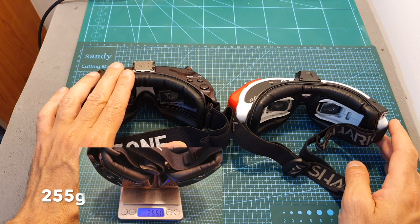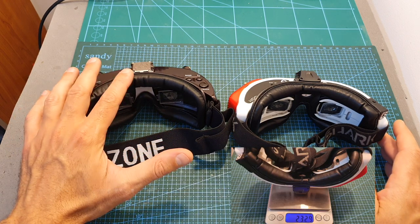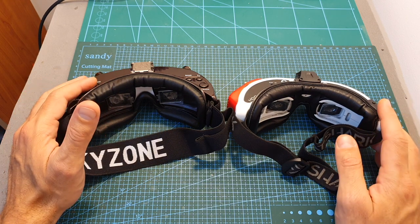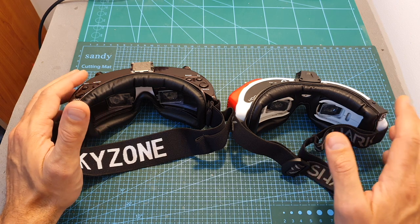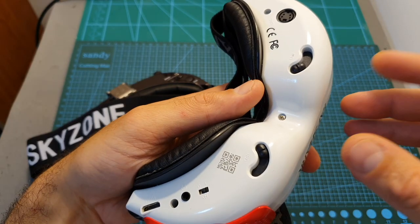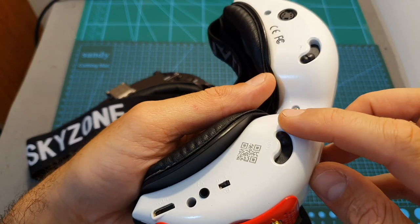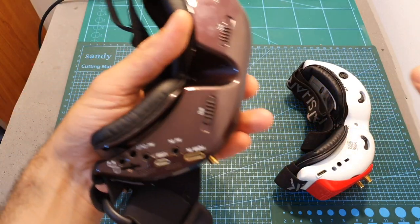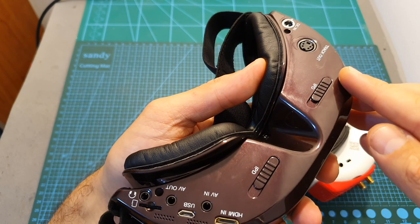The resolution of the Sky 030 is 1024 by 768 and its field of view is 35 degrees. The FatShark HDO has a slightly larger field of view at 37 degrees, however its resolution is a little lower at 960 by 720. Another difference is that the IPD of the FatShark HDO adjusts between 59 to 69 millimeters, while the Sky 030 offers a wider range of 57.5 up to 69.5 millimeters.